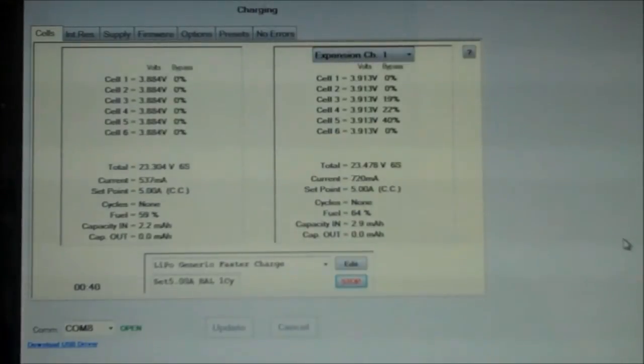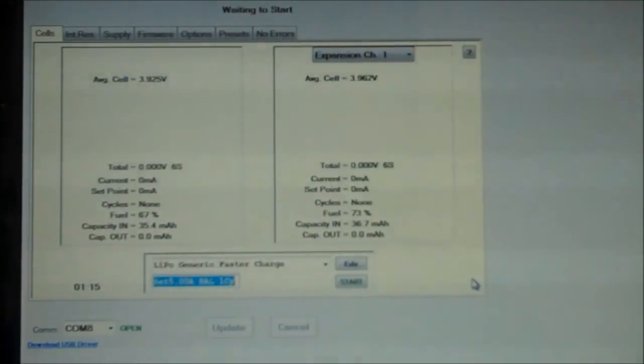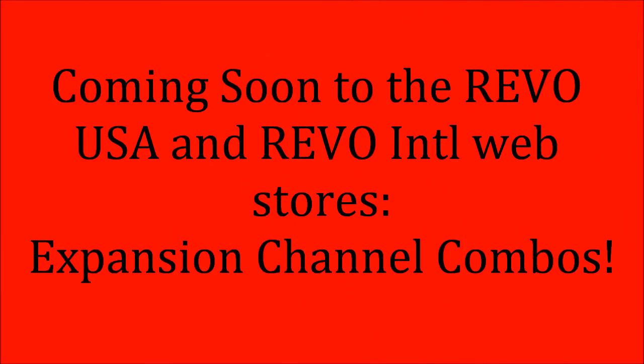When using the expansion channel mode, the only restriction is that the batteries must be of the same chemistry — they don't have to be the same cell count. To end the charge, we will just hit stop. And that will wrap this video up. Thank you.